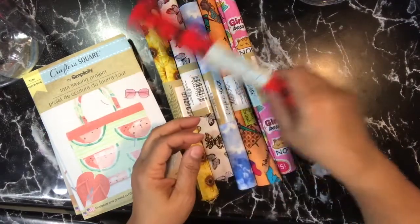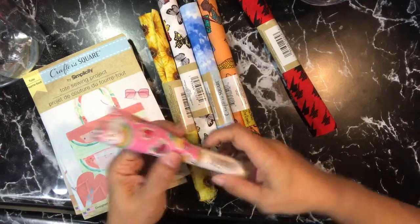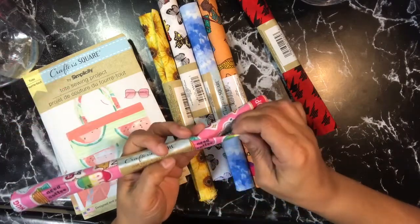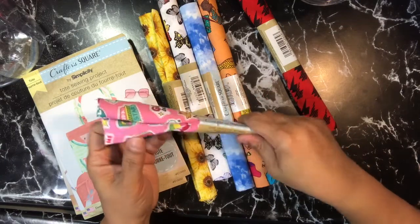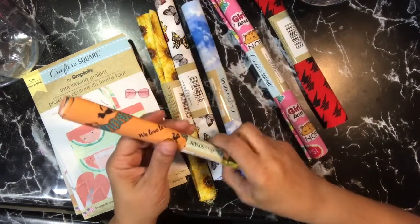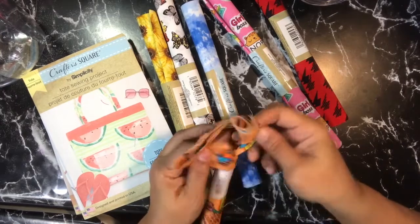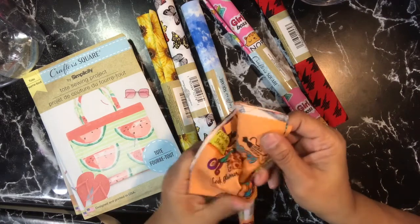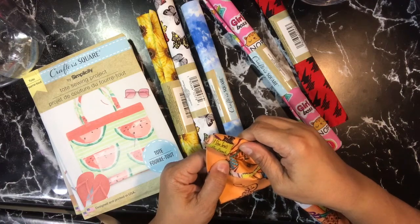I got this red and black one, and then I got this one which has fun text on it — it says things like 'Girl Boss,' 'Dream Big,' 'Need Coffee,' 'Super Star,' 'Look Glamorous,' and 'She Sews, She Knows' — which is really cute.